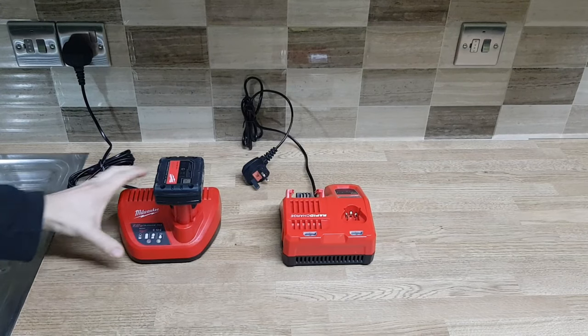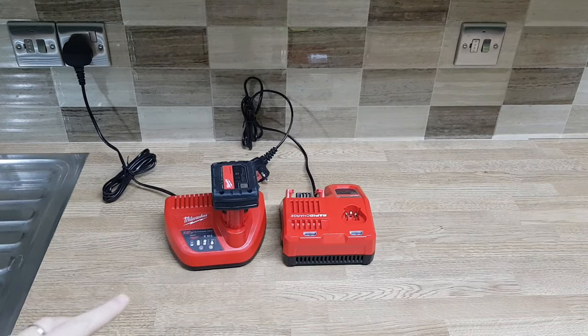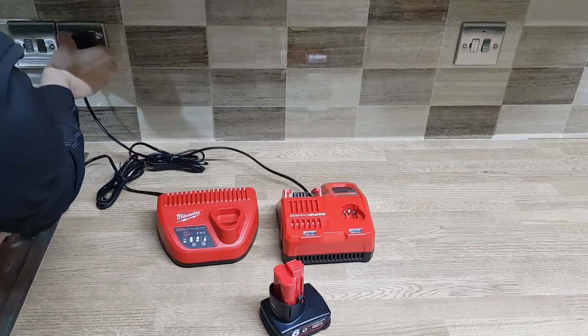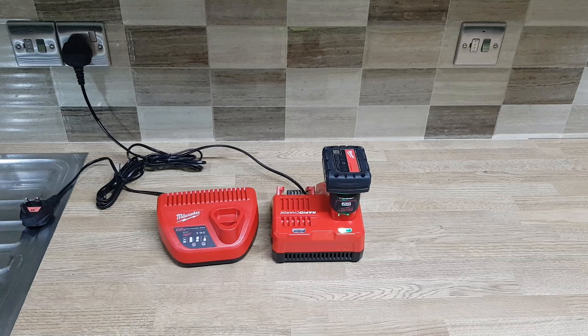Here we are — just want to show you the final result. As you can see this is now green, so the battery is fully charged. Let me see what happens if I pop it onto the rapid charger. There you go — battery is fully charged.